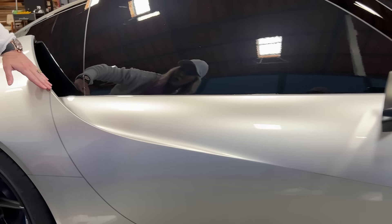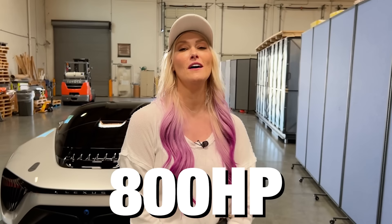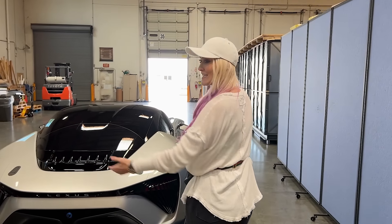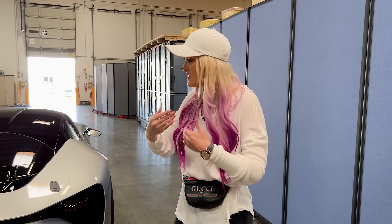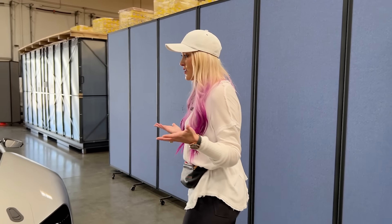It's rumored that this car could have up to 800 horsepower — that is so much power. The original LFA has about 550 horsepower. Zero to 100 in just over two seconds. These are all the numbers they're wanting to achieve. Obviously we'll have to see what happens when the car actually comes out.